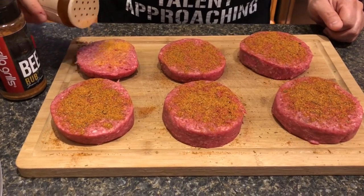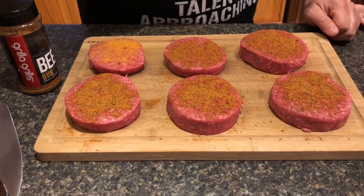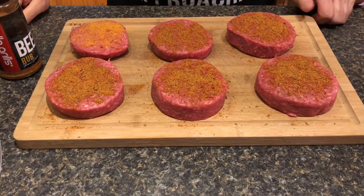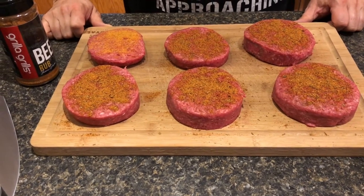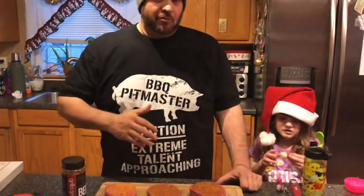I can smell it already — I'm excited to taste these and see how they come out. Now that they're seasoned up, I'm gonna let them sit on the counter for about 20 minutes while I get the Silverback preheated. I'm gonna run these around 325 to 350 today. Everybody in the house likes a different doneness — I'm more of a medium and everybody else is more of a well done or medium well — so I'm gonna put one aside and add it to the grill later.